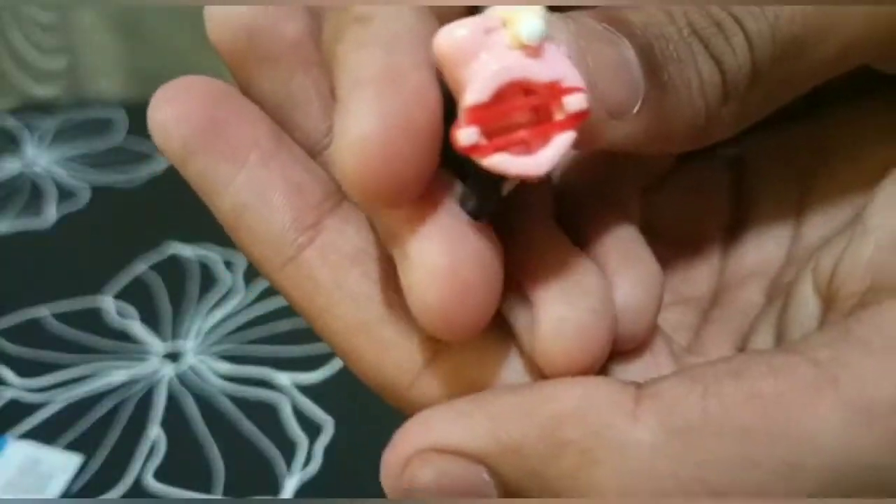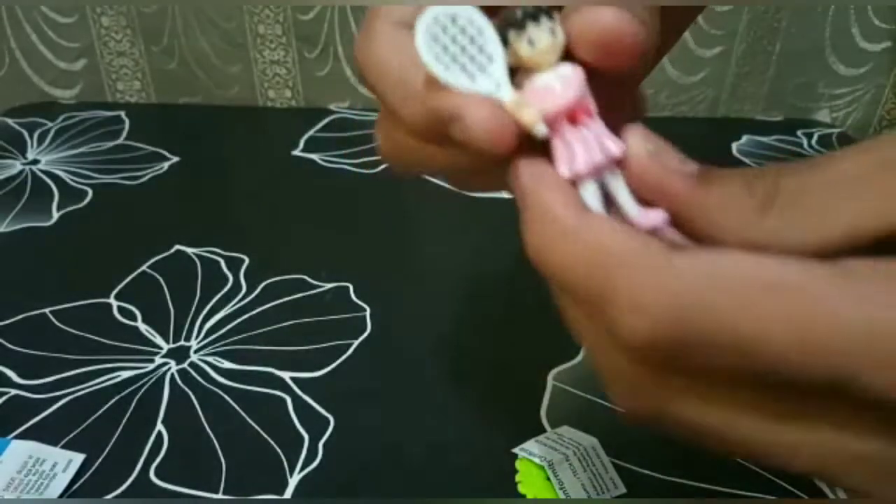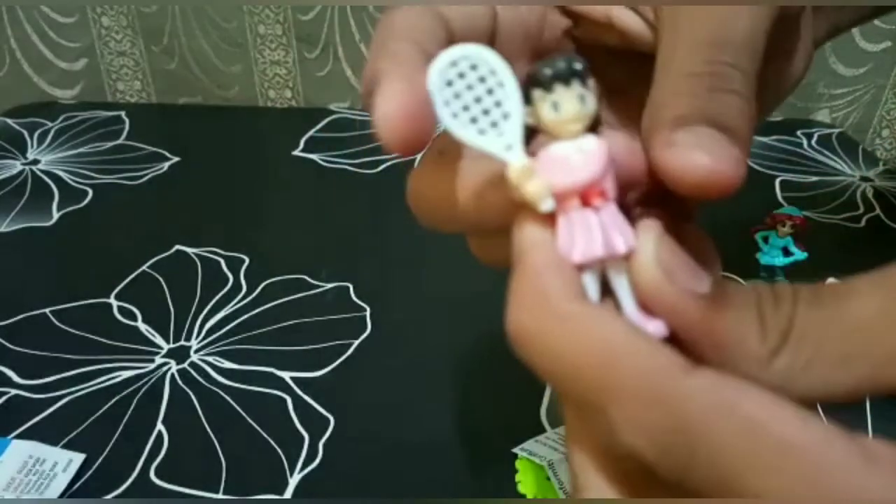First we have to fix this rubber band on her body like this, and then we have to fix her. Wow, she can play badminton!